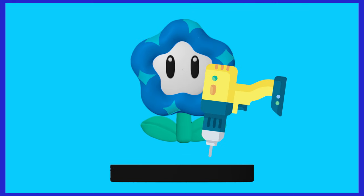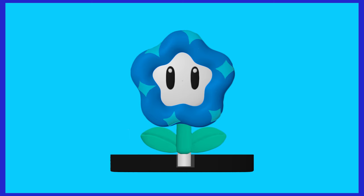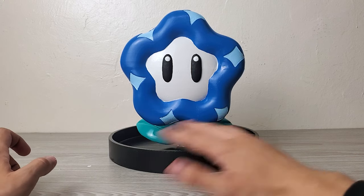Basically, I'll drill a hole into the base, then print out a plastic cylinder. Then the piece can slide into the hole. It looks great! It looks fantastic!